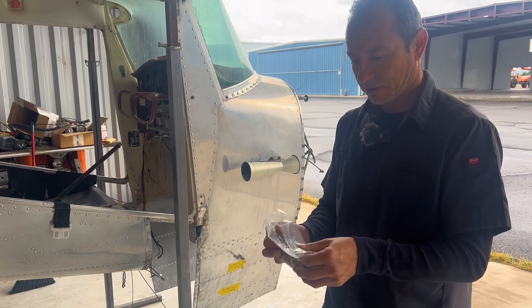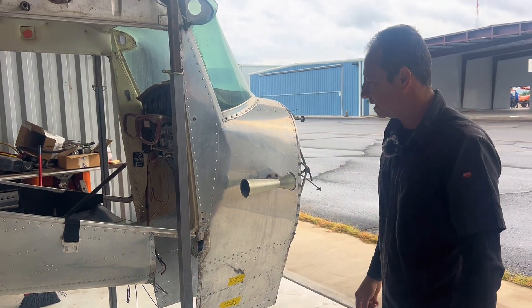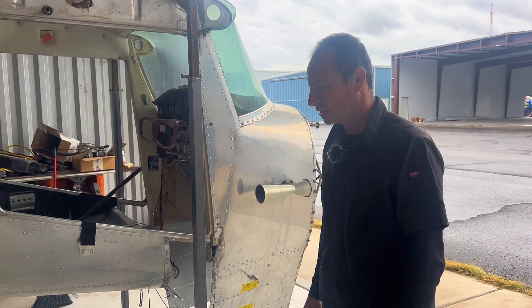We finally got them in. It took a while — they were kind of back-ordered, but I got them here. We'll keep you up to date throughout the whole process and go from there.